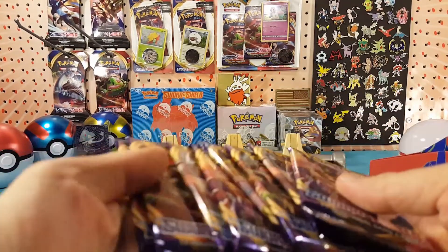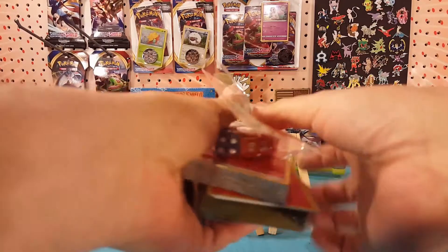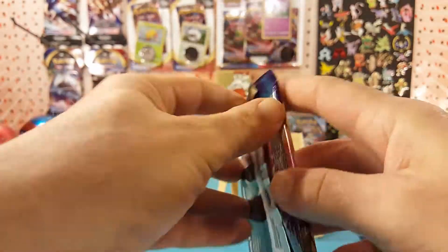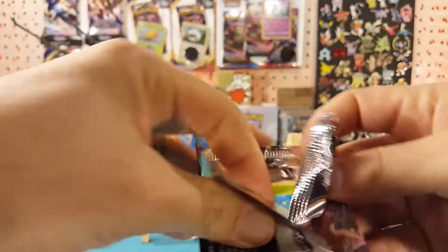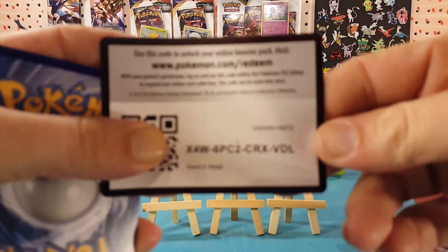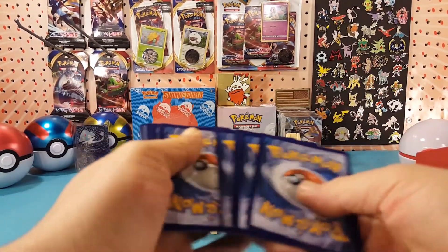We've got four and four — we have eight packs in this elite trainer box. After all that rambling, let's get into these packs. All right, here we go, first pack. We'll start you guys off with a code card — if you'd like to get more code cards go ahead and check the description below and you will find them down there.